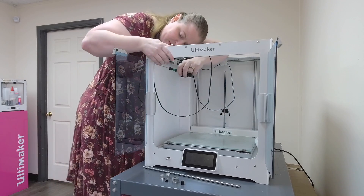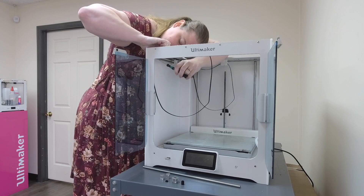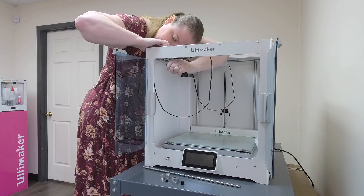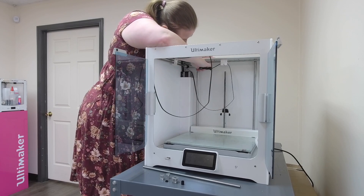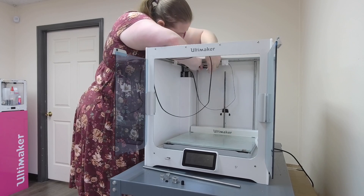Do the same thing on the left side. On this side there are only two pulleys, so go ahead and unscrew the set screw on the first pulley, then do the one in the back. Slide the rod out through the back, just the same as you did on the other side.